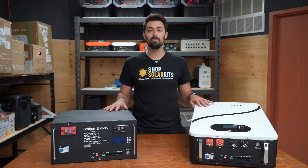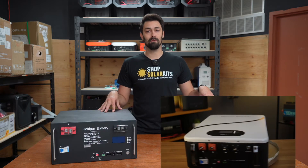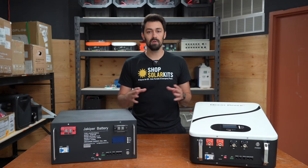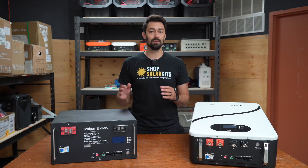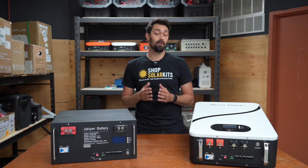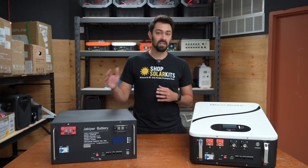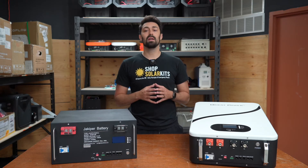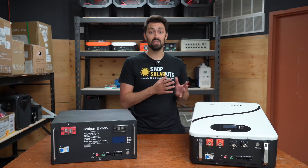Let's talk about these two battery options: a server rack battery option and a wall-mounted battery option. Both are great and suited for different use cases. Both are quite large — just over five kilowatt hour batteries at 48 volts — which means that by themselves they can power a decently sized system. However, one is more easily expandable while one is a little bit cleaner, and depending on your footprint or where you're setting up your system, you might need to go with that option.